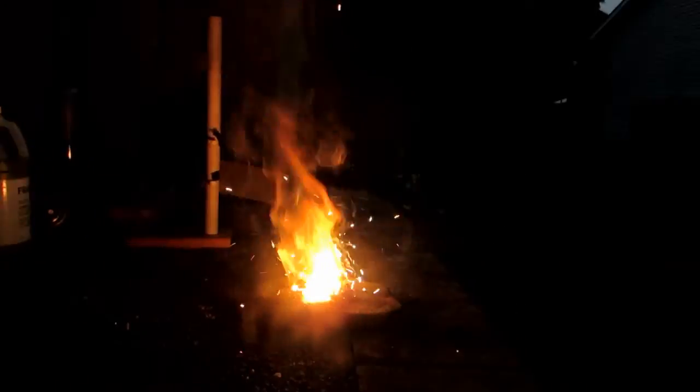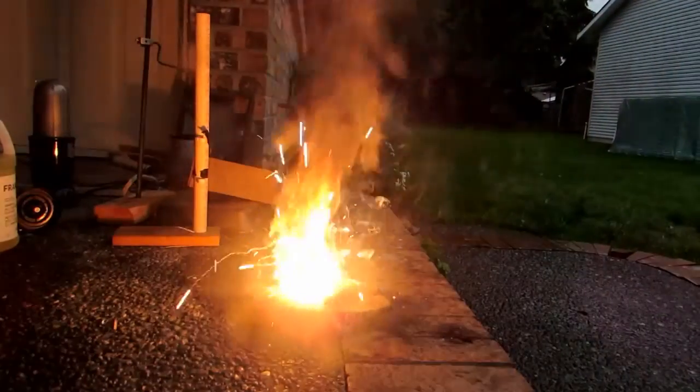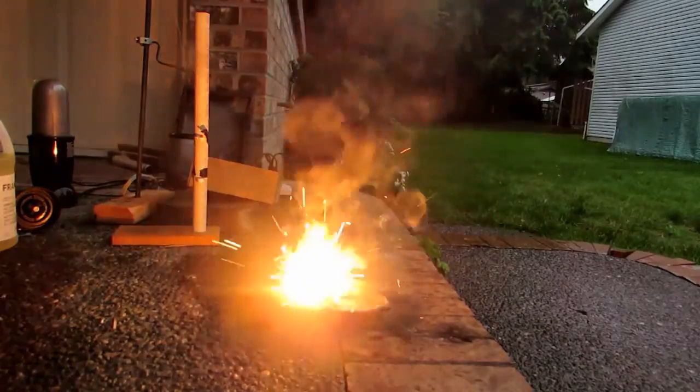Very, very, very reactive. Holy goodness. And it's still not done.